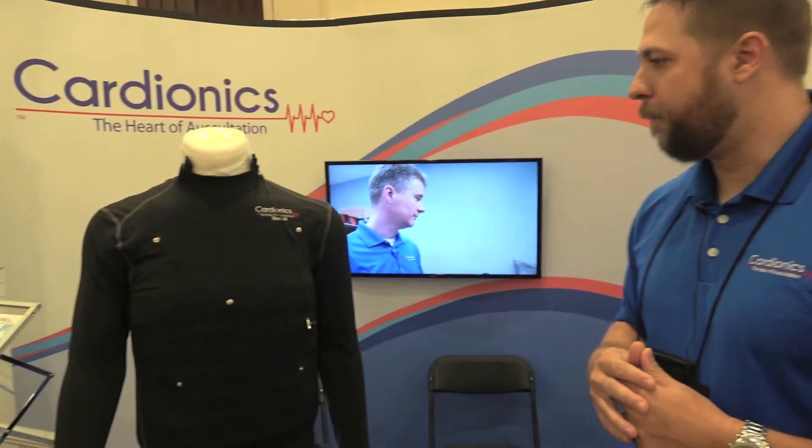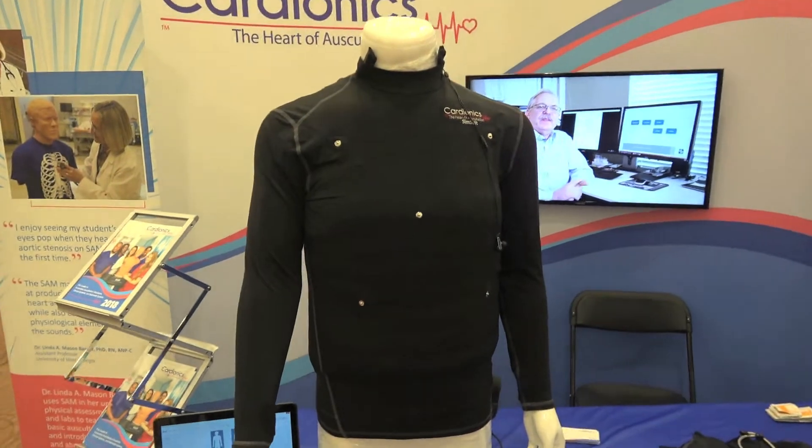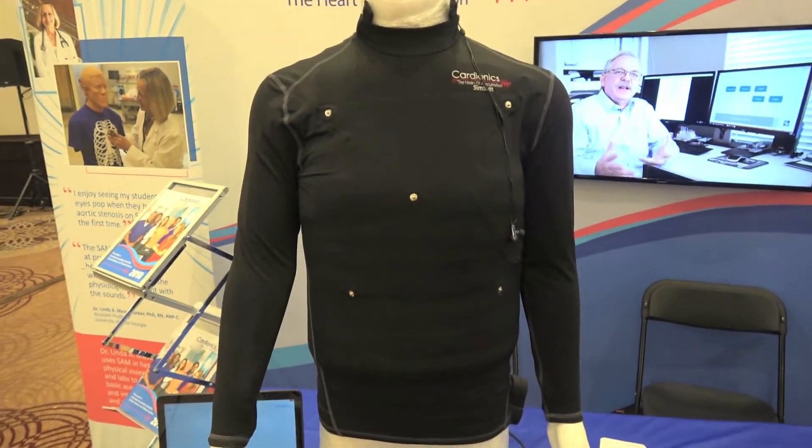That power pack also has a Wi-Fi hotspot, so it's essentially a networked system so that you don't have to go through the school's or institution's internet firewall. That's really the gist of the SimSuit, and it's great for any program with standardized patients as well.